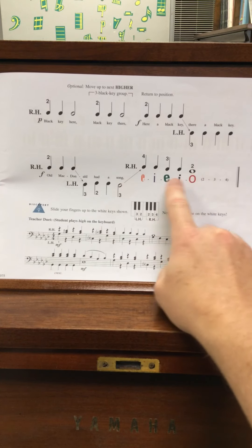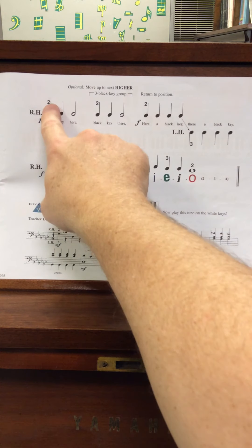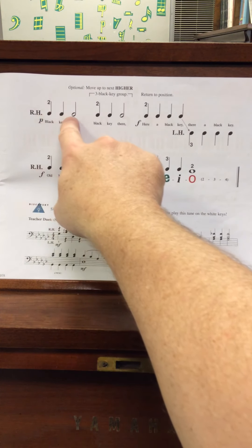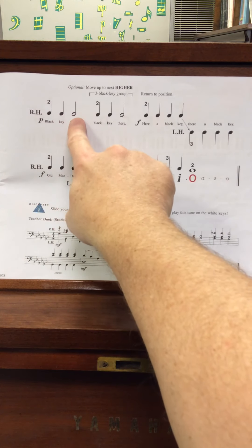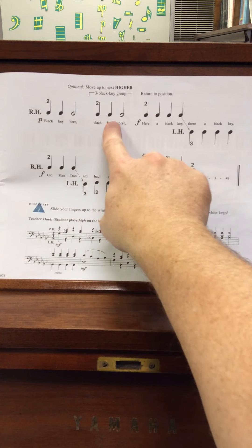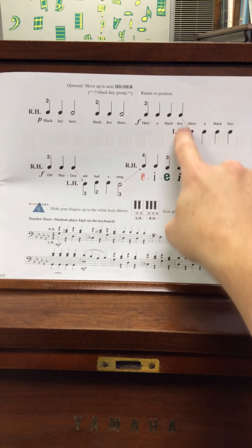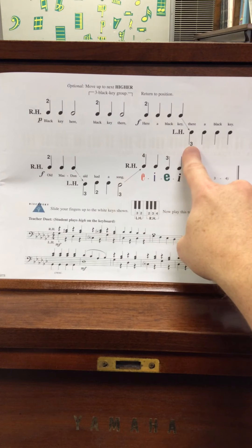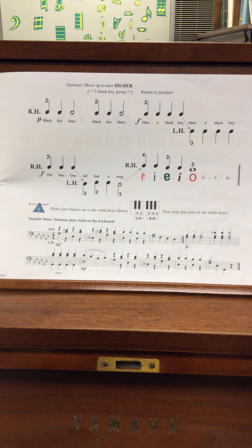Don't let this stuff get complicated or confusing. You use your second finger on all three notes — hold that for one, two, three, four. And then the left hand, third finger: one, two, three, four. It's really not complicated; don't make it hard. So I'm going to sign off for now — if you have any questions, just ask me in class.